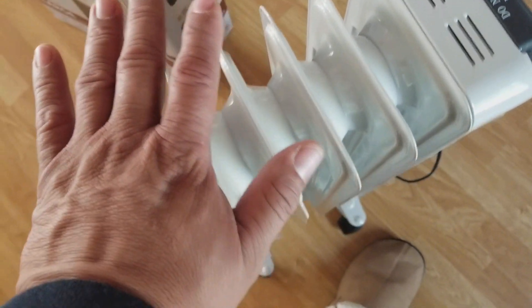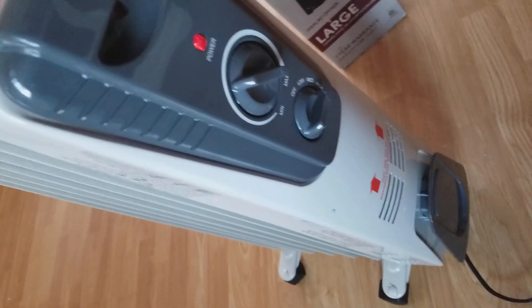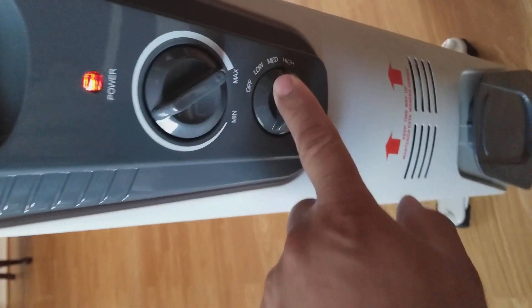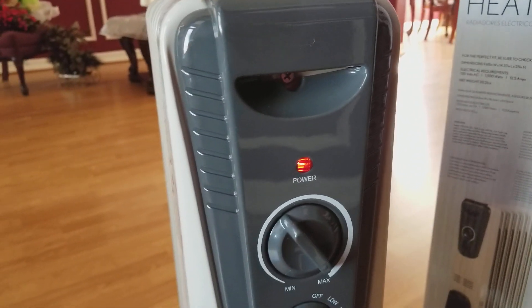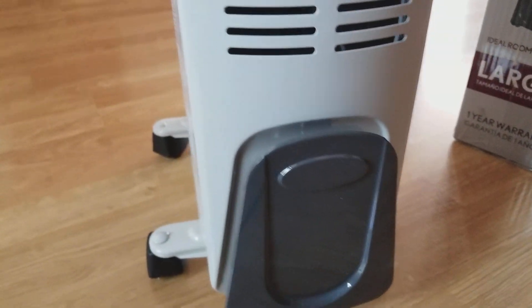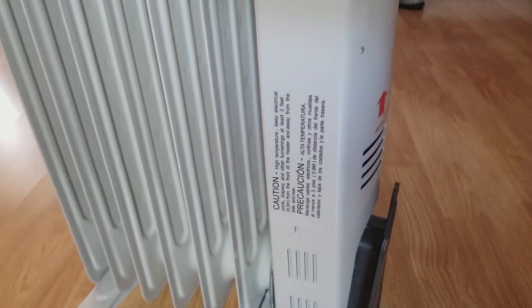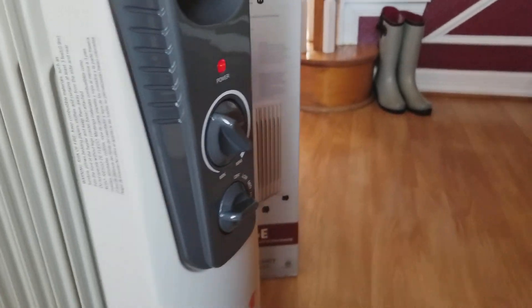Very, very little heat coming off of this thing — definitely not enough to warm up a room. Settings are all on high. The instructions say to install the wheels by turning the unit upside down, and I did that, just like it said.